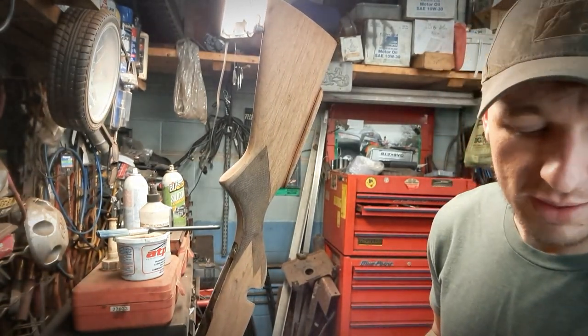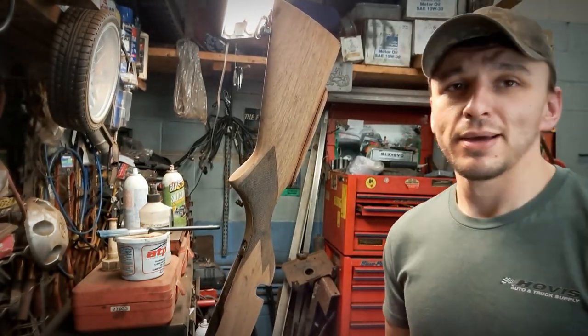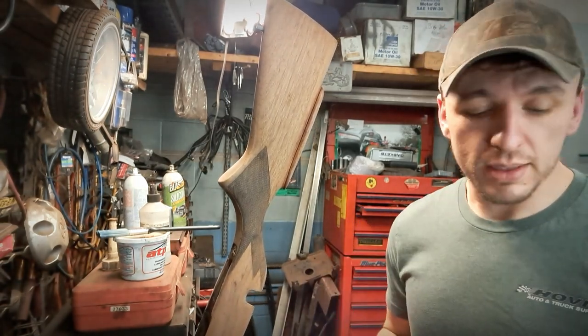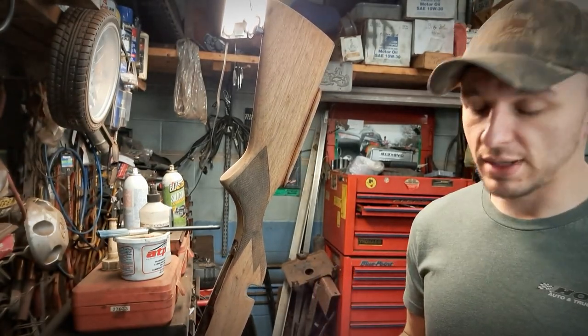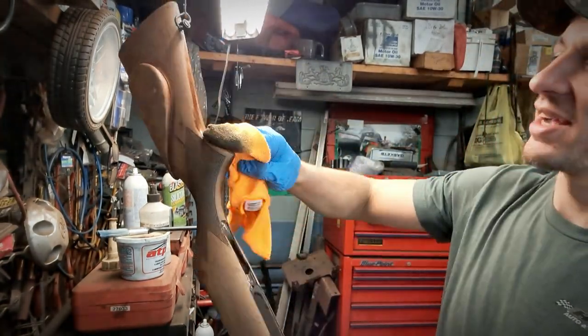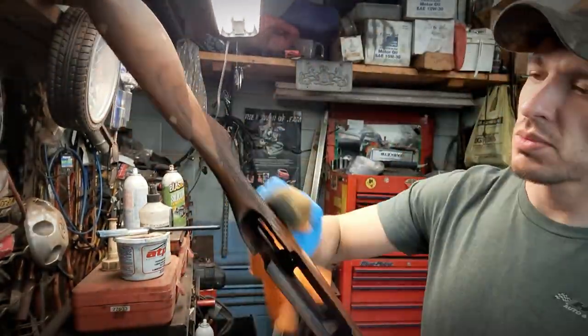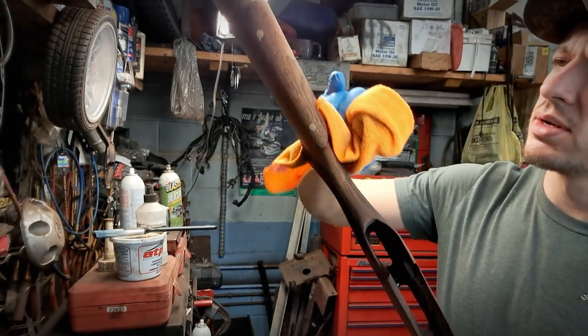I've got a whole pile of different flavors and colors — coffee, bean, ebony, whatever. But I think this is going to go really well with this particular piece. That's exactly what I was going for — this is a perfect color mixture for that piece of walnut.